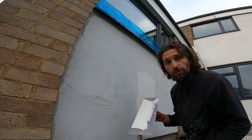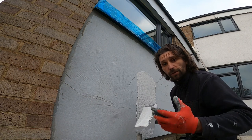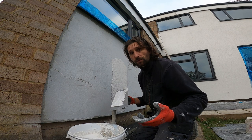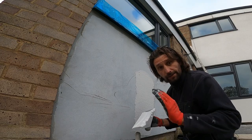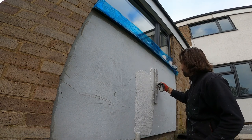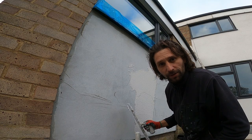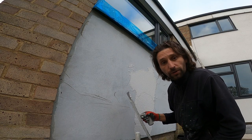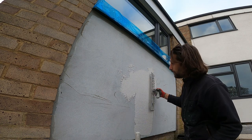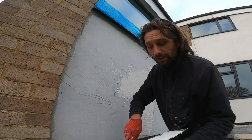If you go too far and don't have enough on your trowel, it's just going to fall down. So I'm always putting a little bit more and after that I take it out, doing an even level surface. If you try to pull it out too much, it's just going to fall — see, it's falling. That's why you need to use a lot of it.